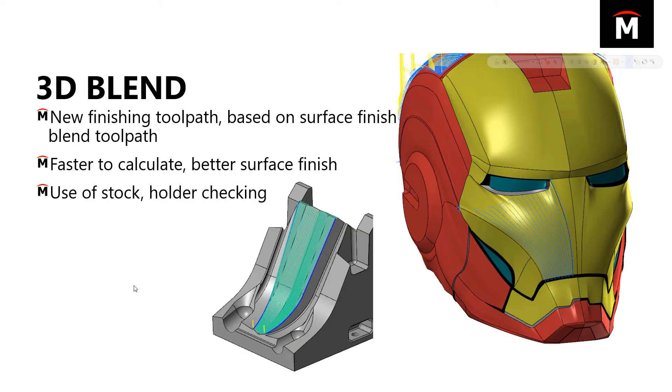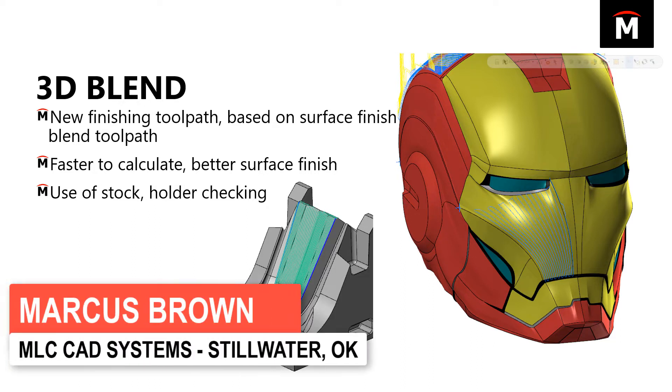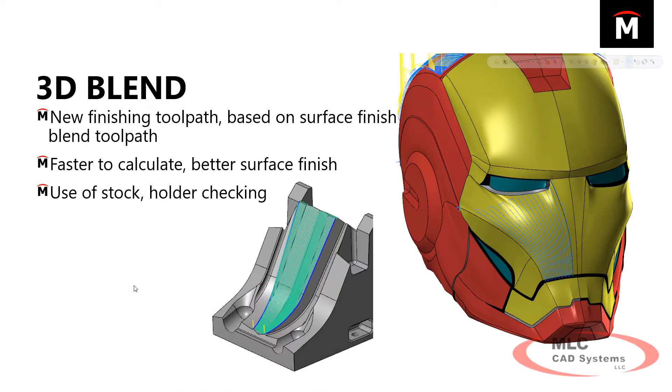Let's talk about finishing toolpaths. In Mastercam 2020 there's a brand new finishing toolpath called 3D Blend. It's based on the previous blend toolpath but it's been completely revamped. It calculates much faster and multi-threads really well. It gives you a much better surface finish than previously and has a lot of new features such as use of stock, holder checking and collision detection, and various other things.